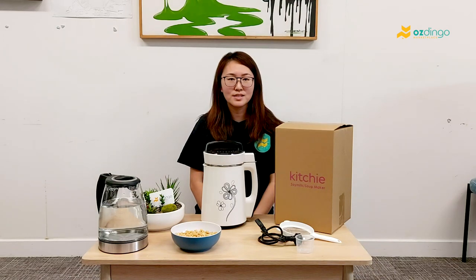Hi, this is Amy from Stinger. Today we are going to have a tutorial of our new product, Soy Milk Maker.